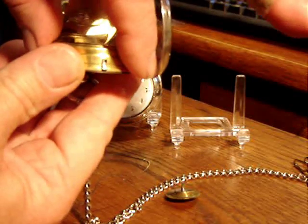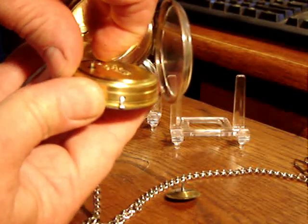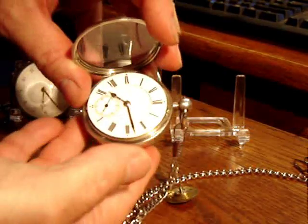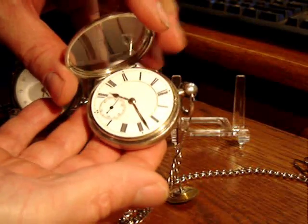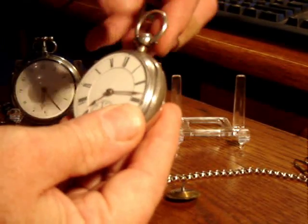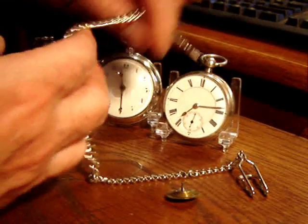I don't try to run the English watches that much. As I mentioned, each of the parts are individually made, and if something breaks you have to make a part — you can't really interchange one from one watch to the other. Again, in a sterling silver case. This watch was made around 1840.